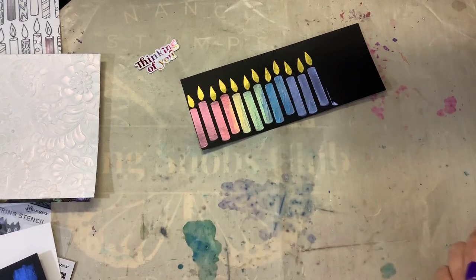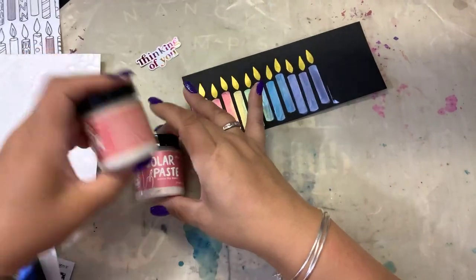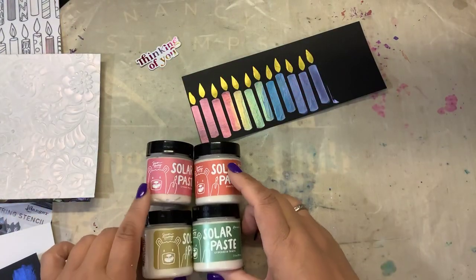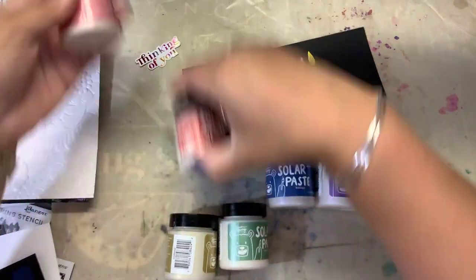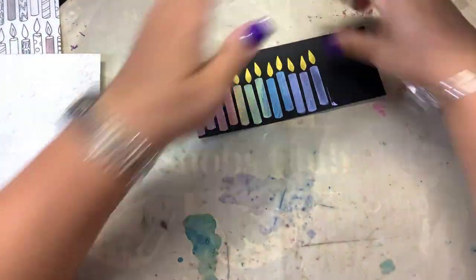Hi guys, it's Nancy and I'm back with another video using the new Solar Paste from Simon Hurley Create. You have six different colors of this paste, and when you use it on white cardstock it just looks pearlescent. But when you use it on dark cardstock, you can see the color kind of comes through.